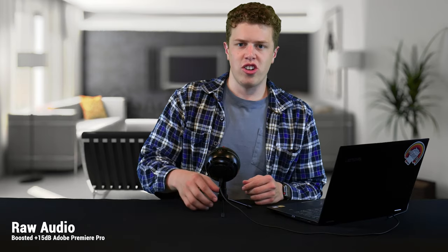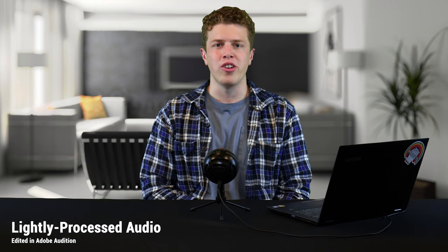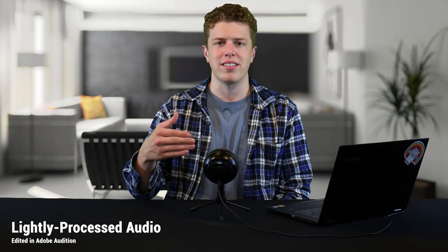Let's do some real functional testing by seeing how well this microphone does at ASMR. Obviously raw audio can only sound so good, so at this point you'll hear edited audio — which is by no means uncommon and something I'd definitely recommend if you're using the Blue Snowball Ice for YouTube videos or any type of content. Take the time to edit the audio; it makes a difference.